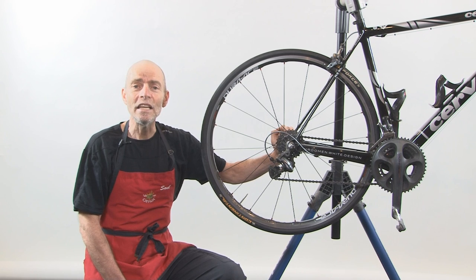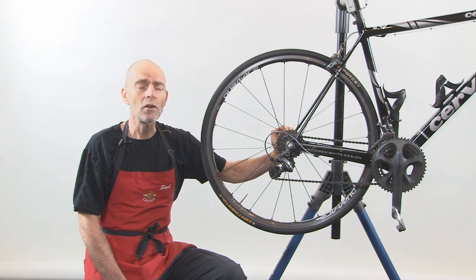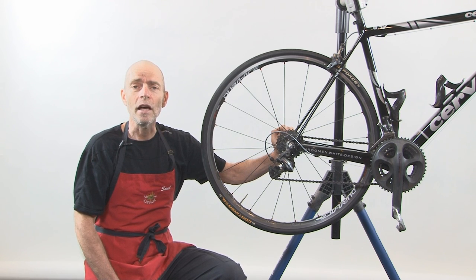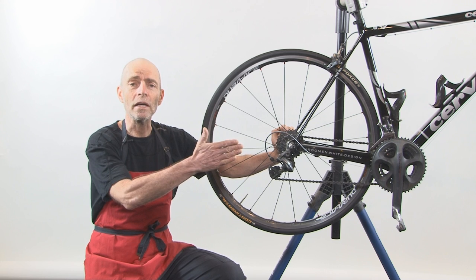Before we actually remove the back wheel from the bike, we want to make it as easy as possible to do that. To make it easier, shift the chain onto the smallest cog at the back and the biggest cog at the front. That positions the chain as far away from the bike as possible — those are the outermost gears on the bike itself.